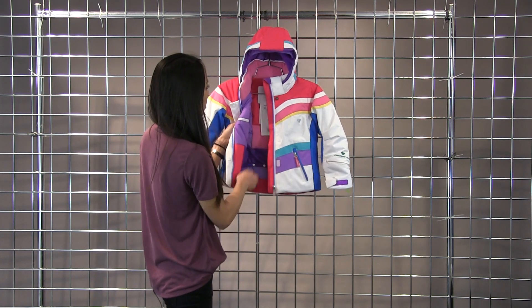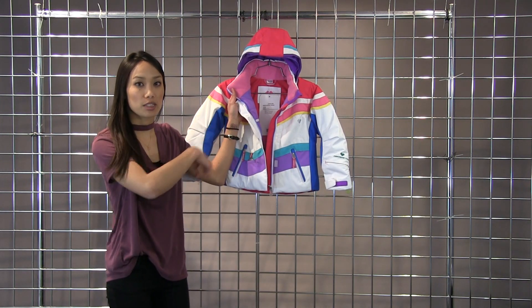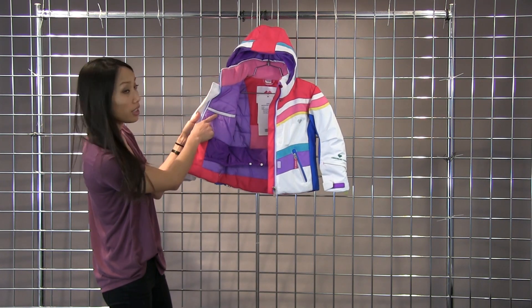On the inside of the jacket you're going to have a fleece lined collar so it's nice and cozy, especially when you're fully zipped up. You also have a media pocket on one side and a goggle pocket on the other side.